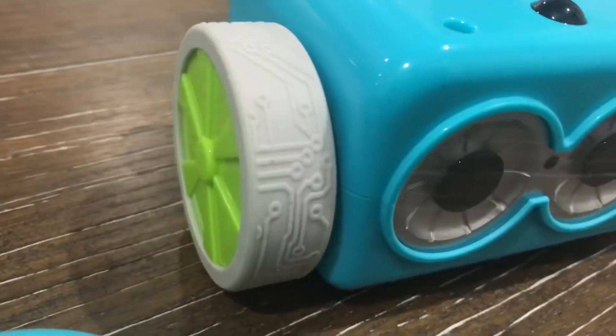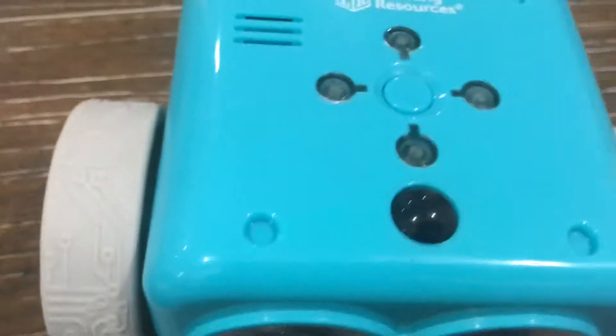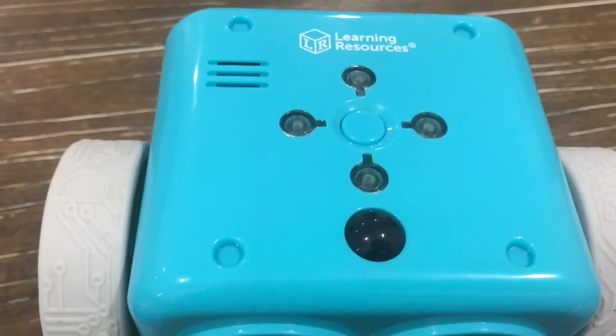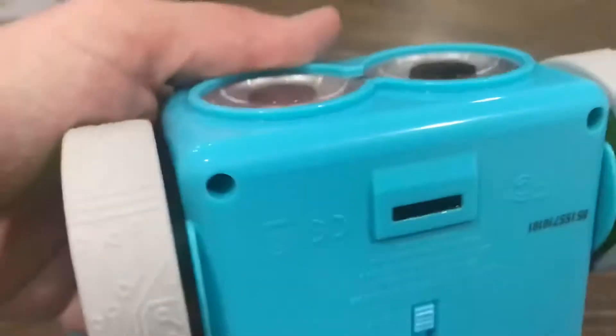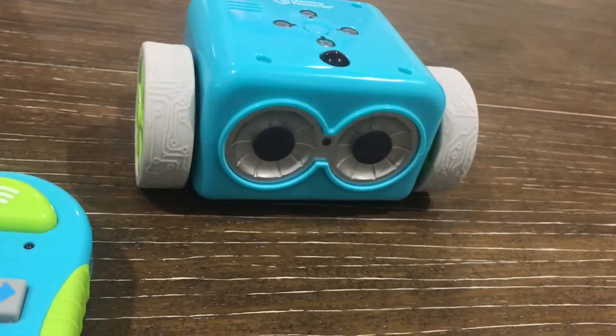Here's Botley. We've got his wheels, his funny little eyes, these little indicators on top — as you program him, they're just indicators for you. There's a little sensor, a little speaker because he speaks, and a sensor at the bottom because you can set up and record your own left, right, forward commands.